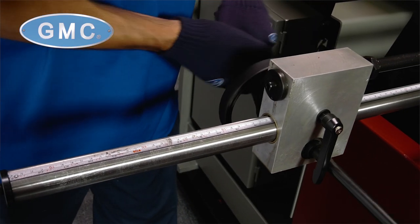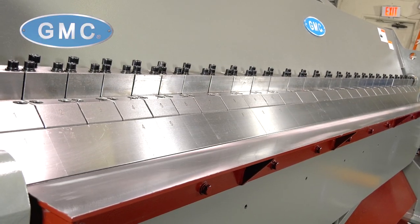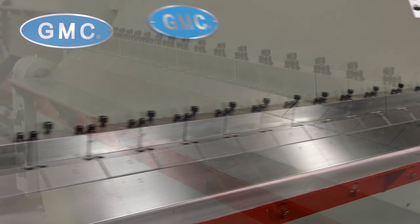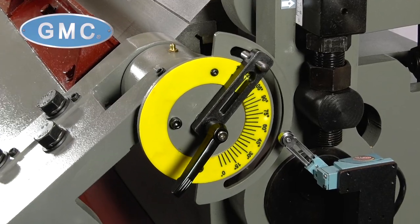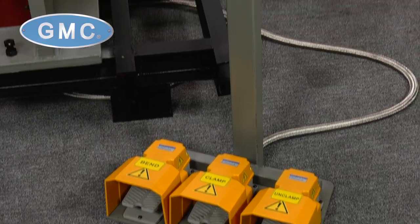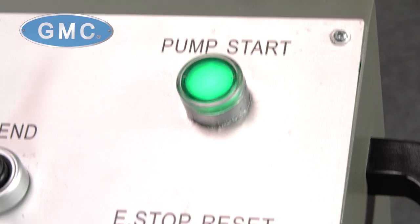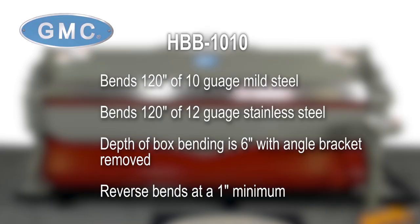The HBB-1010 features include a 24-inch manually operated back gauge with scale, hydraulic beam clamping, manual adjustments for thickness, 26 individual hardened and ground fingers in 3-inch through 6-inch widths, adjustable angle ring setup, auto and jog modes on a movable pedestal with a joystick control, and e-stops for emergency shutoff that meet OSHA requirements. The HBB-1010 can bend 120 inches of 10-gauge mild steel and 12-gauge stainless steel.